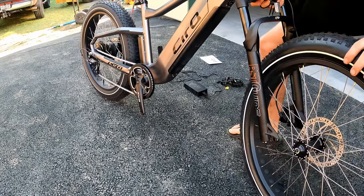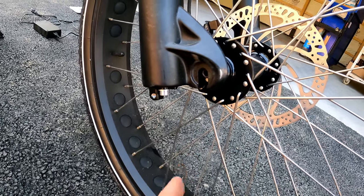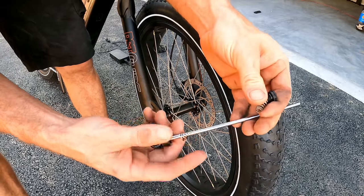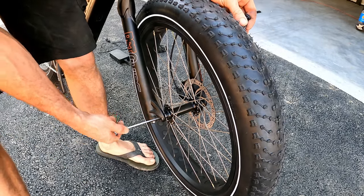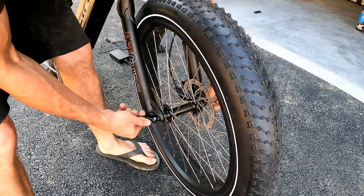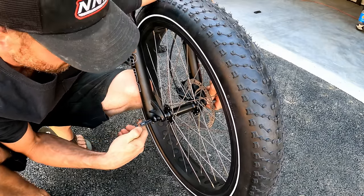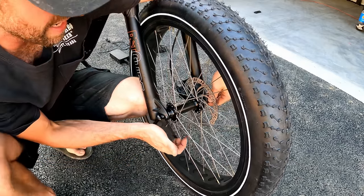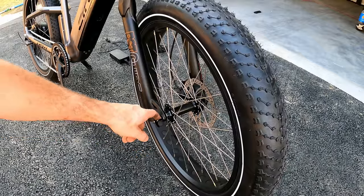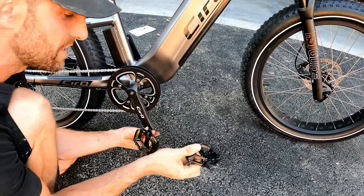For the front wheel, it might be handy to have a friend to lift the bike. Hit that plastic pad separator out — this one doesn't have one. Align the rotor between the brake pads and drop the axle bolt in. There's no safety to prevent it from falling out, but the recessed area keeps it secure when tight. Put a spring on each side, make sure the wheel is fully seated, and snug the cam lock until you get a good amount of force to close it.